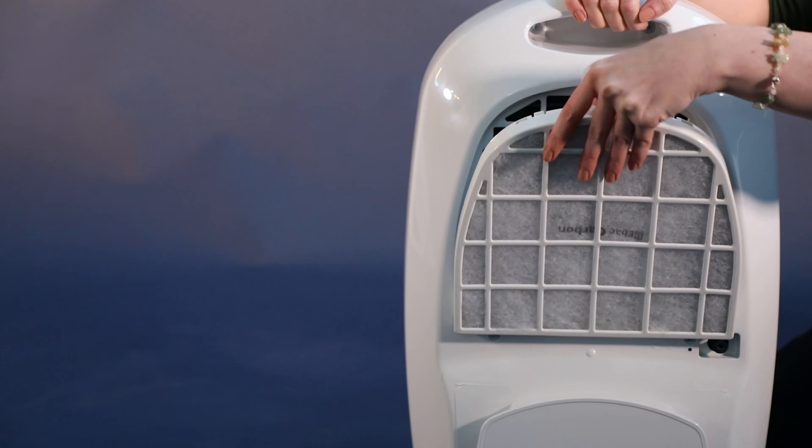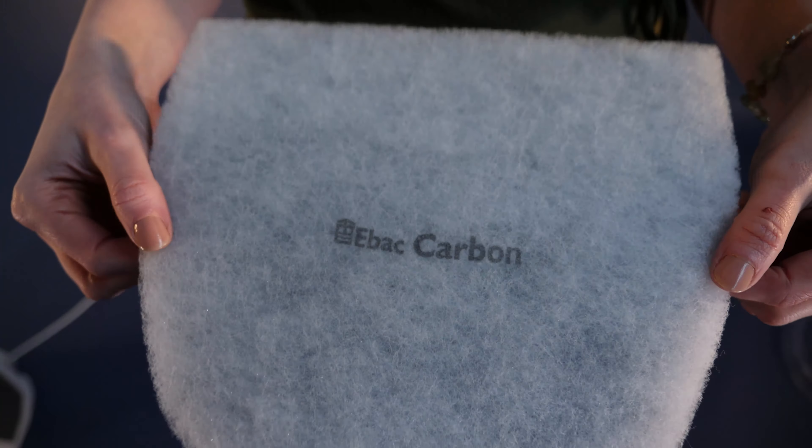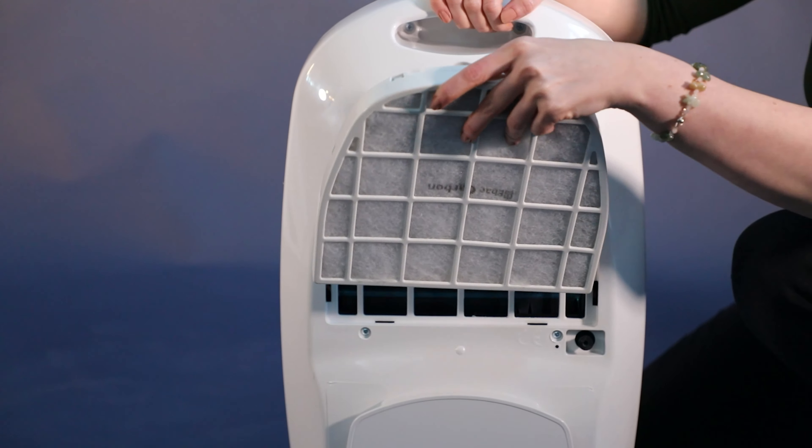This dehumidifier has a removable filter. A number of filters are available including carbon and antibacterial filters. A standard carbon filter is included.